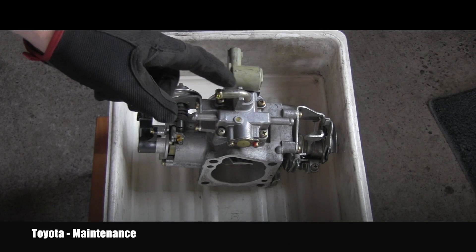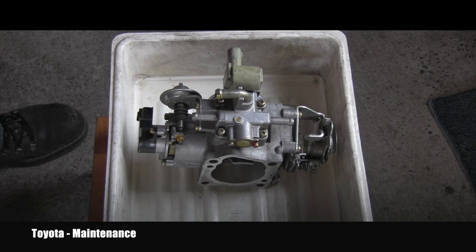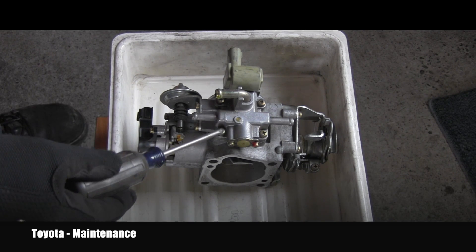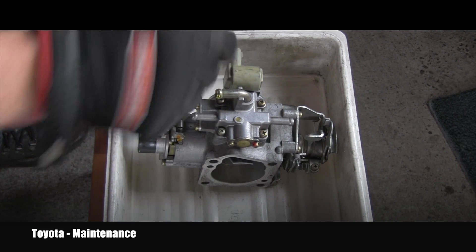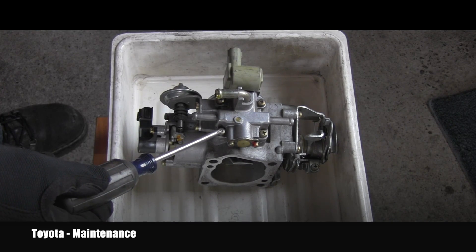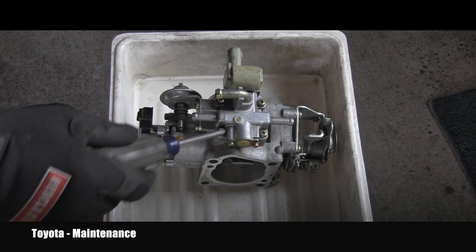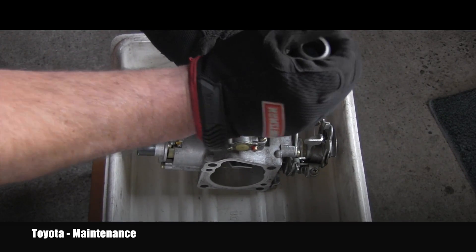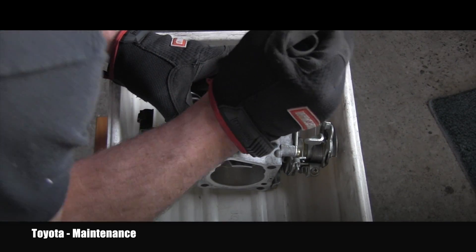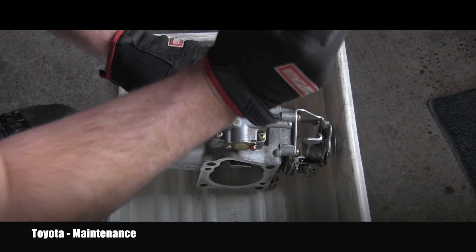To clean this valve I have to remove it from the throttle body. It's held with four Phillips bolts, and I remember in the past some of them were so tight that I had to use an impact Phillips driver. Let's see how tight these are. Awesome — this is amazing because that gave up easily.